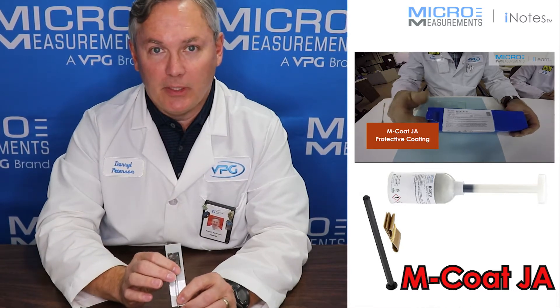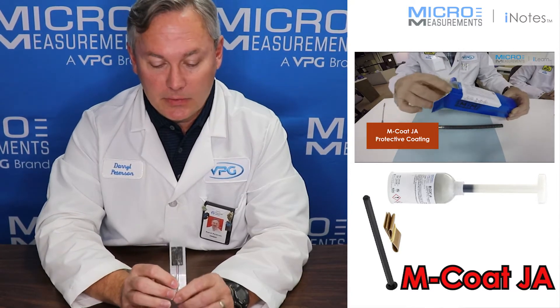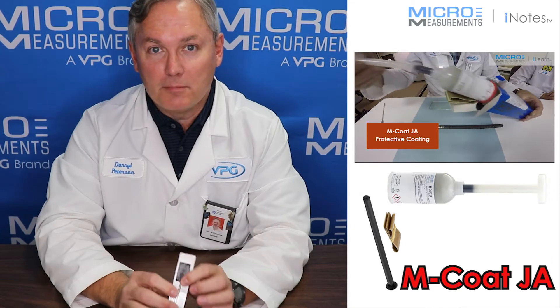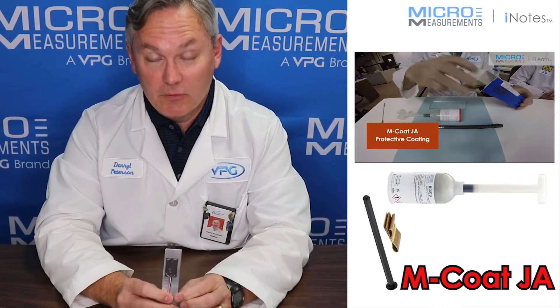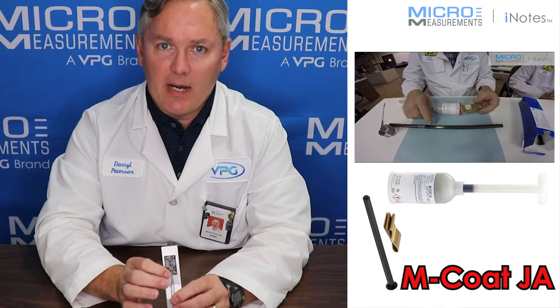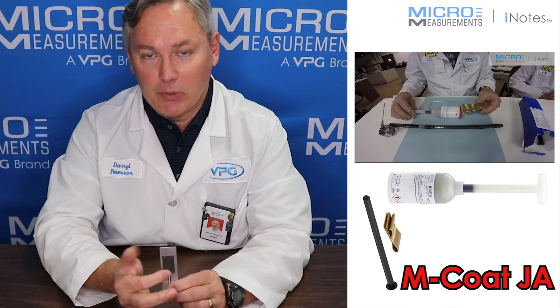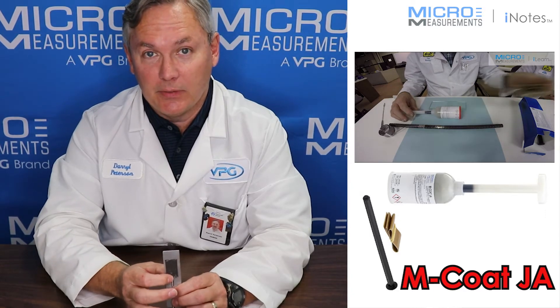And you take a spatula or like a butter knife and you just spread it in place over top of the strain gauges. And once it's cured, it forms a very tough coating over top of the gauges. It's about like the tread of a tire that you've cured over top of the gauge, so you could just about hit this environmental coating with a hammer and you're not going to damage the strain gauge underneath.